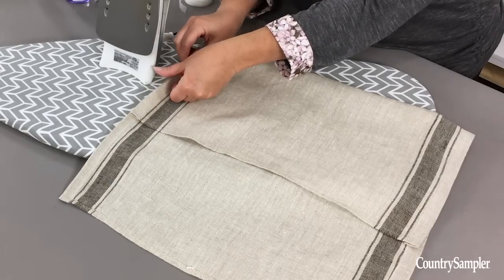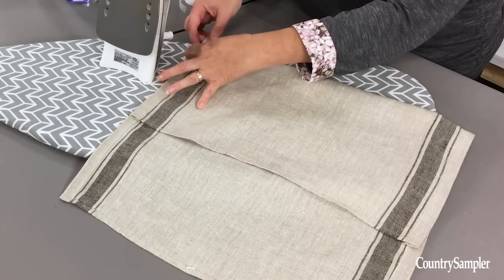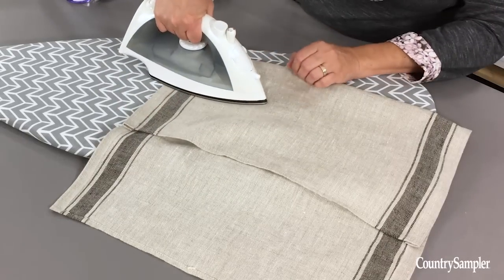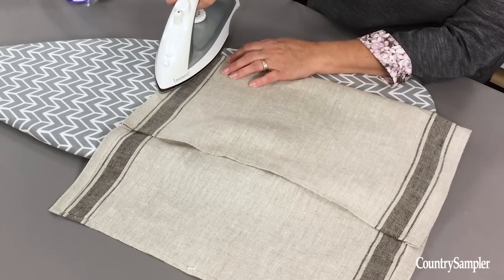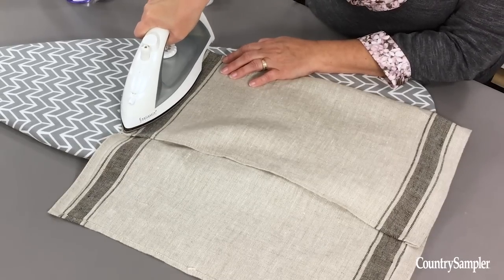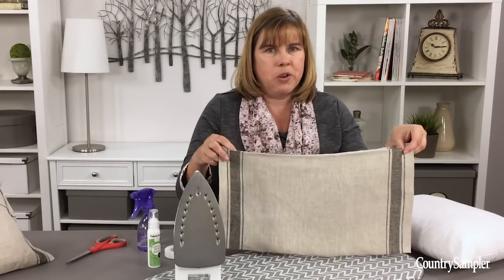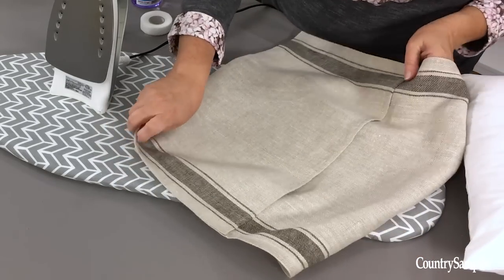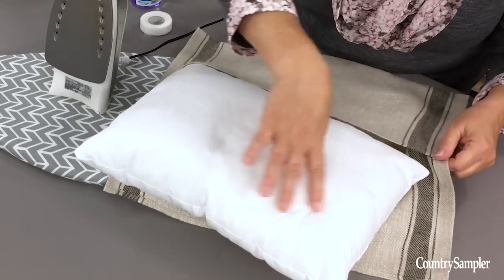Sometimes the hemming tape can slip a little bit, so if you haven't gotten it quite adhered, make sure things are still lined up and that your tape is in place. That hemming tape will sometimes slip around, so just firmly press until it's all adhered. Repeat the same thing on the opposite side of your towel. At this point you've got the bottom pocket for your pillow. You're going to want to tuck your pillow in to make sure you can see where you want the top flap to go and how to cut the hemming tape.